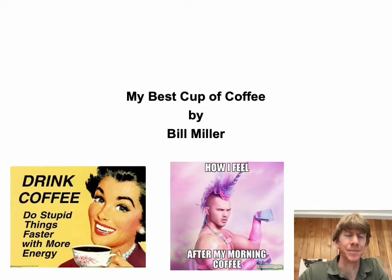Hello, my name is Bill Miller, and I'll be telling you about my best cup of coffee today. I have a couple of my favorite coffee-related memes: 'Drink coffee, do stupid things faster with more energy' — which maybe I'll be doing in my presentation — and how I feel after my morning coffee: truly like a unicorn.